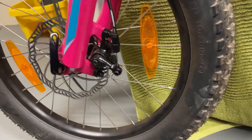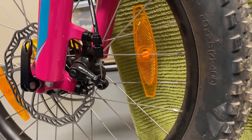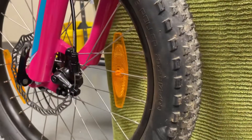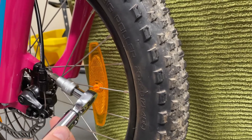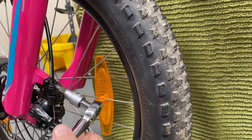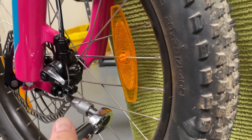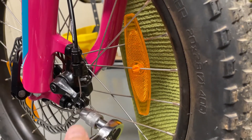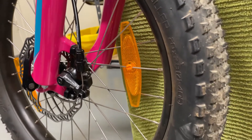The first step will be to undo the two bolts that hold the brake caliper to the fork. There are two bolts that need to be removed — it's a 5 millimeter hex. There's one here and another one down there. Now I'll remove those the rest of the way by hand.